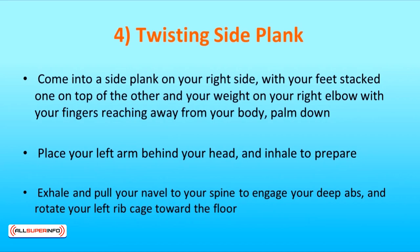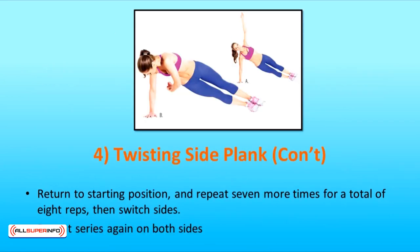The fourth exercise is Twisting Side Plank. Come into a side plank on your right side with your feet stacked one on top of the other and your weight on your right elbow with your fingers reaching away from your body, palm down. Place your left arm behind your head and inhale to prepare. Exhale and pull your navel to your spine to engage your deep abs and rotate your left ribcage toward the floor. Stay there for a second and deepen your abdominal connection by pulling your navel in toward your spine even more. Return to the starting position and repeat 7 more times for a total of 8 reps, then switch sides. Repeat the series again on both sides.